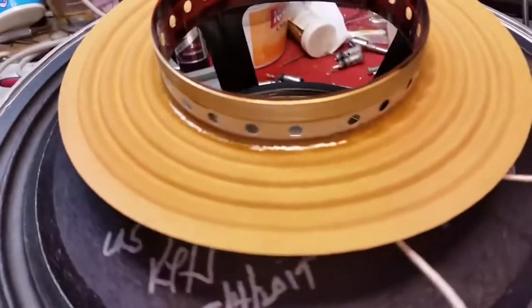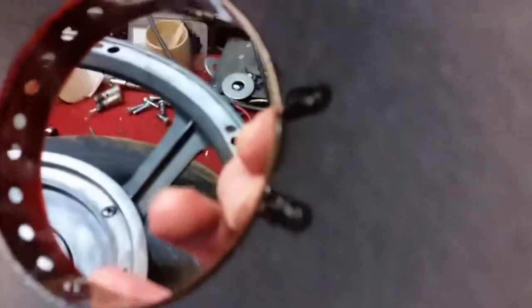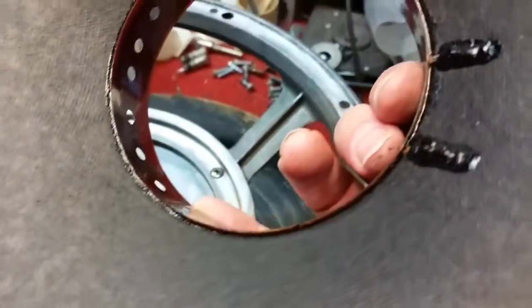Aluminum voice coil, edge wound on a Kapton former — there's the front of it. Nice clean glue lines.